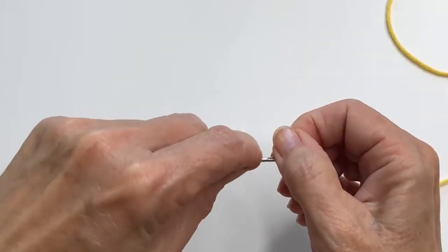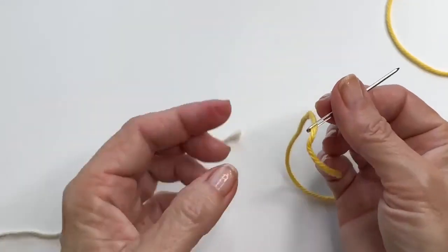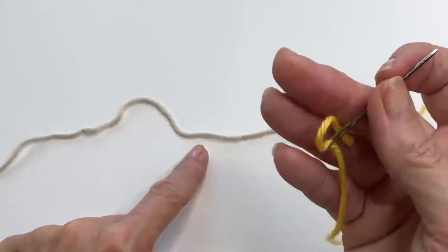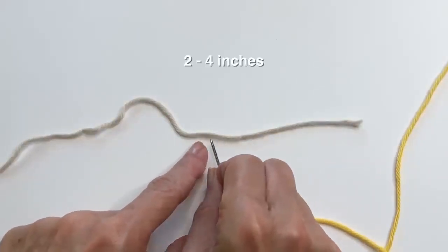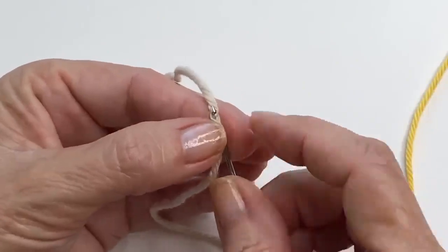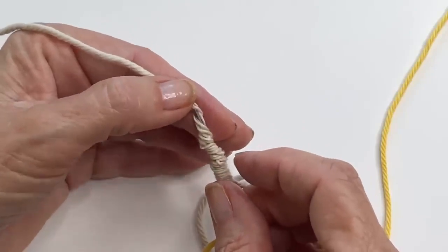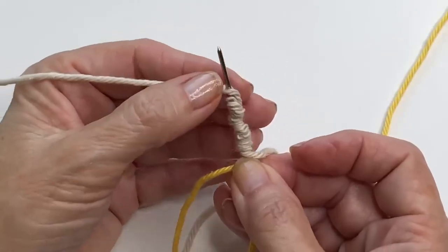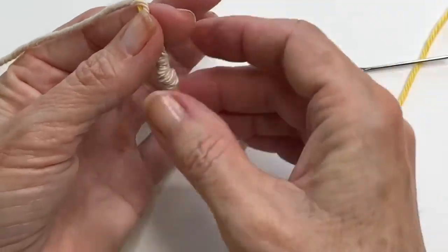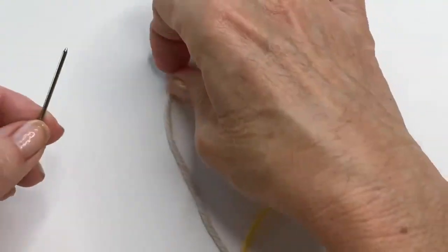Add one of the ends to your tapestry needle — just a little bit so it doesn't fall out of the eye as you're working. You're going to use this tail to go into the opposite strand of yarn, so start your weaving about two inches along. Take your tapestry needle and work through those fibers. You don't have to get it perfectly in the middle; you just want to intertwine those fibers a little. Pull the yarn through — that's one side done. Work the other side just the same way.